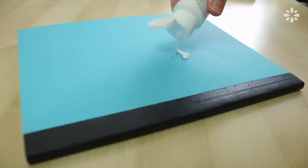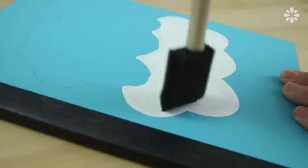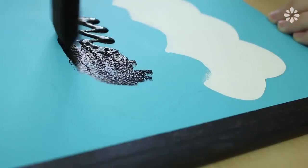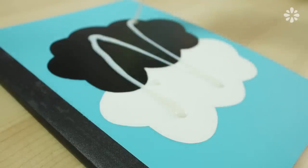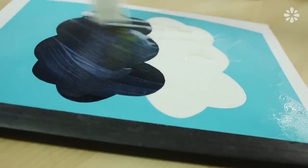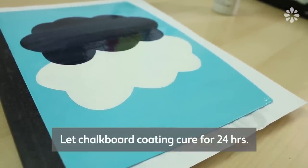Then I'm filling in the white cloud with acrylic paint. While you're waiting for the first coat to dry, it's a good idea to wash your brushes. Once that's dry, add a second coat if it needs one and then repeat the step with the black cloud on top. After that's dry, I'm going to paint on this clear chalkboard coating so that the entire cover is a chalkboard. But you can also make this cover out of paper or paint on a permanent design.